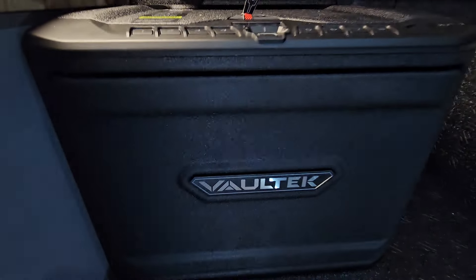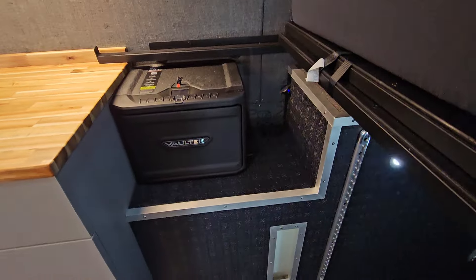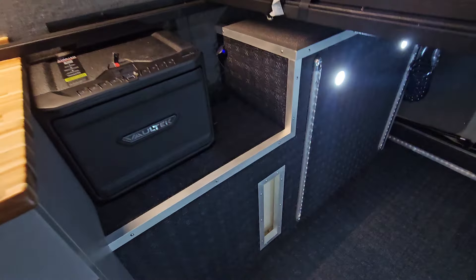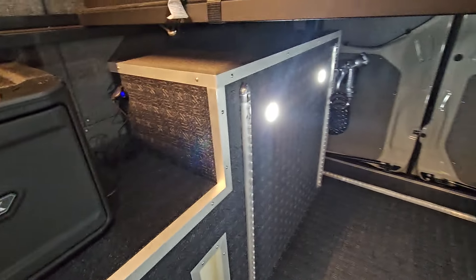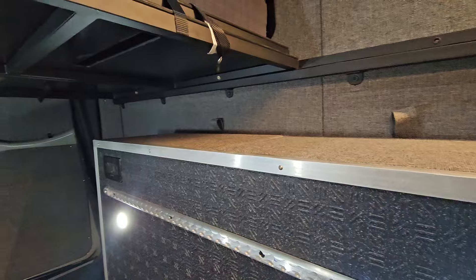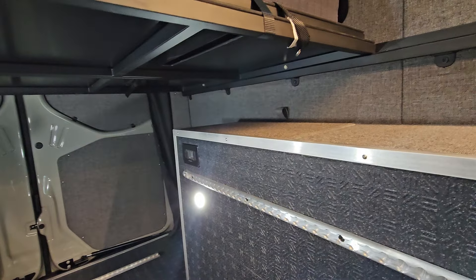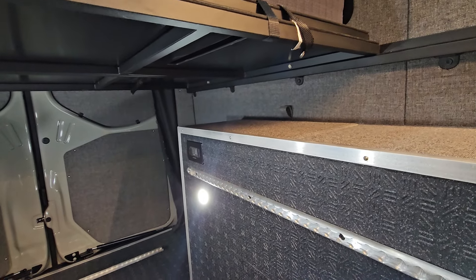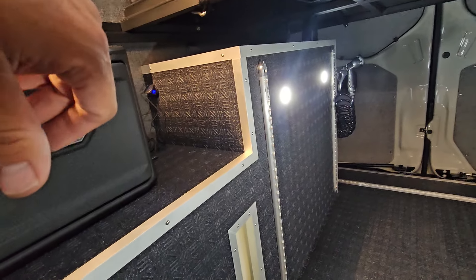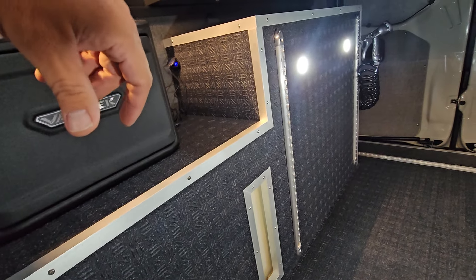Got the little Voltec biometric safe. Got a nice visual for the water tank so you can kind of see its level. Lots of L-track for tying down your gear everywhere. We try to keep as much storage as we can for you and keep the boxes tight with the water and electrical systems. So this one's a little tighter up here.